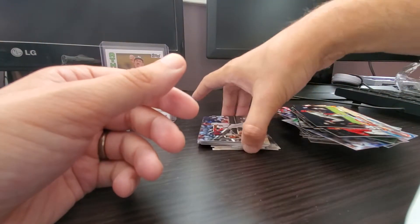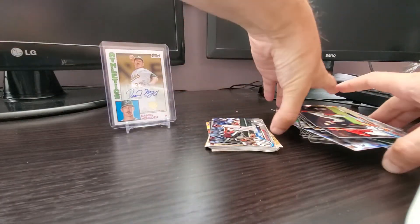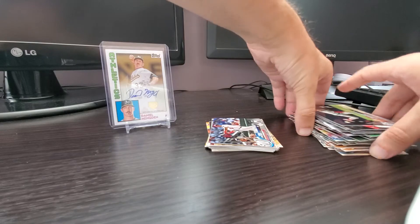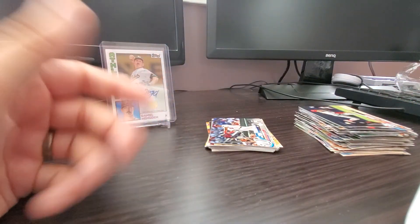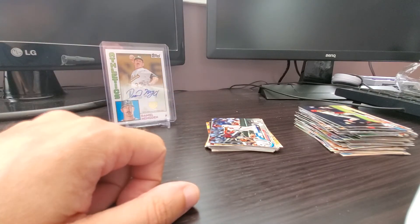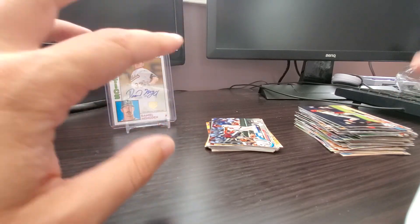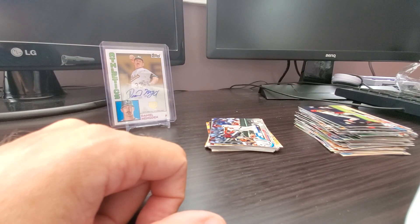Alright, so that's the video — finished right at 10 minutes, hope you guys enjoyed it. Got some pretty good inserts here for a retail hanger box that I got for my upcoming birthday. Thanks for watching the video. Like, comment, and subscribe. I'm kind of curious what you guys think about the Topps Series 1, 2, and update — which is your favorite and why. Alright guys, I'll catch you on the next video. Thanks for watching.